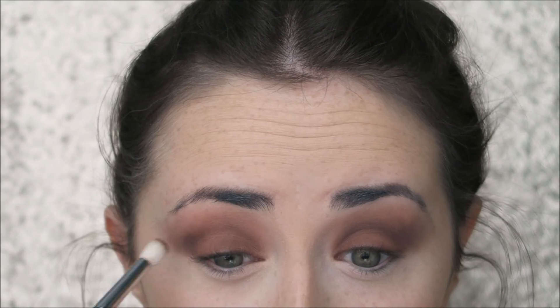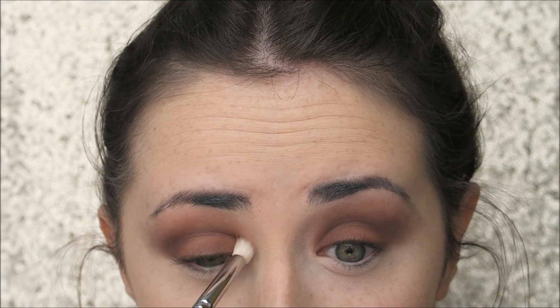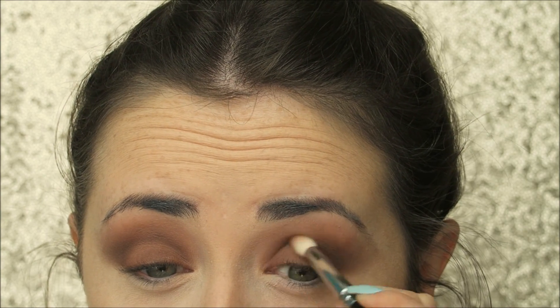Next I'm going in with the shade Vintage on an eye blender brush from Zoeva, buffing this into the crease and outer corner of the eye to add depth and intensity. I'm blending that in with the Sigma E35 — my new favourite blending brush since I picked it up from Cult Beauty a couple of weeks ago. Then blending everything out with a Sigma E40.